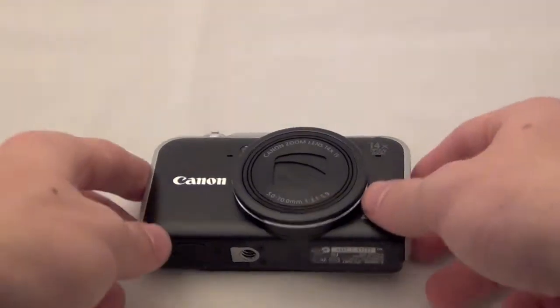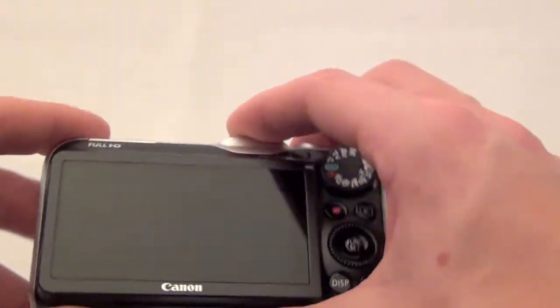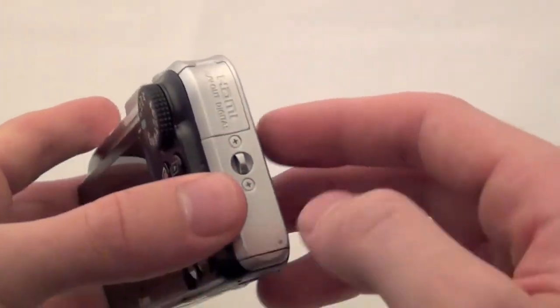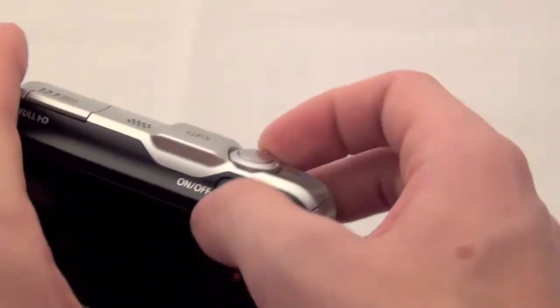Alright, here's the camera itself. Let's give you a little overview — I'm going to have a more in-depth review coming up soon. Let's give you guys a little bit of what it looks like, just a little sneak preview of what's on it.